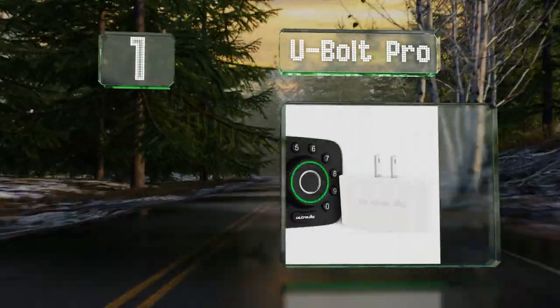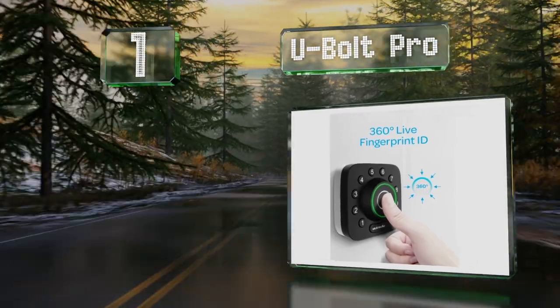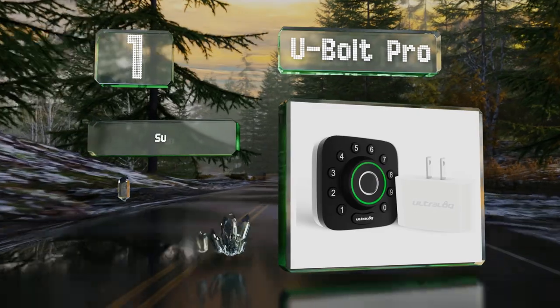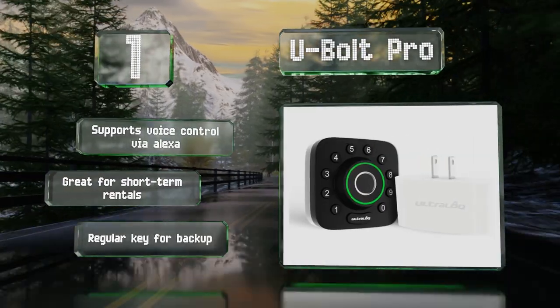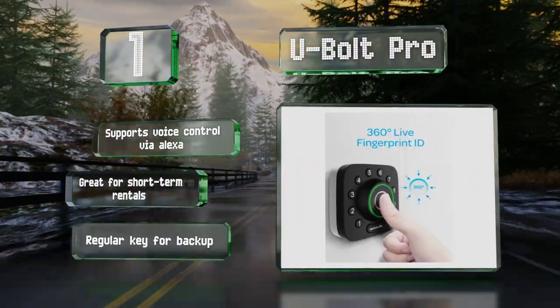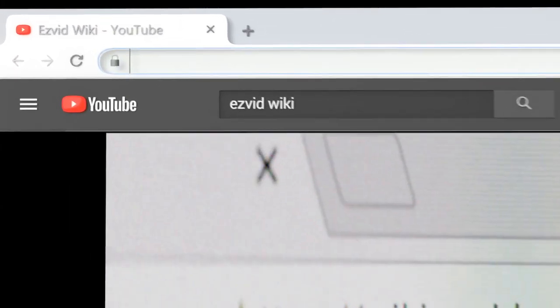Coming in at number one on our list, between its fingerprint reader, numeric keypad, and Bluetooth for access using a smart device, the Ubald Pro offers several convenient entry methods. Both the interior and exterior parts are compact and sleek so they don't look too bulky. It supports voice control via Alexa and is great for short-term rentals. It includes a regular key for backup.